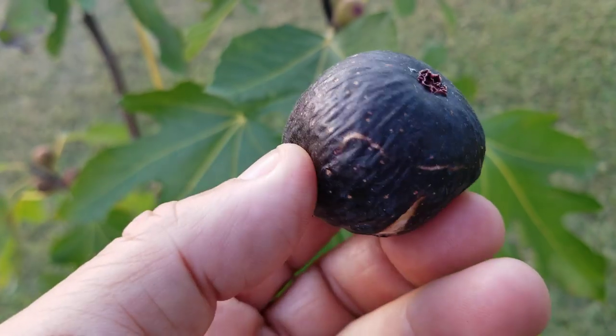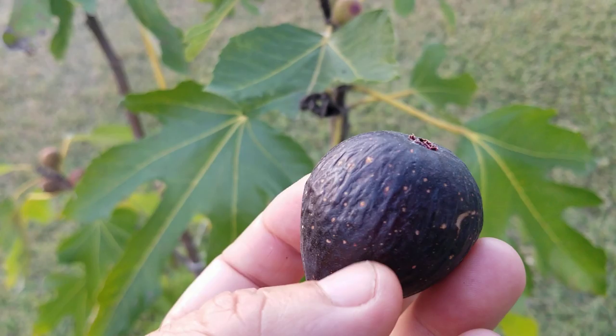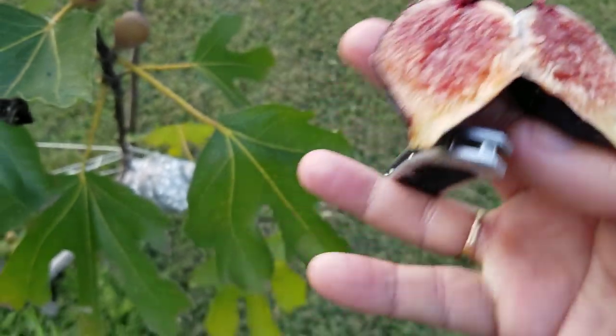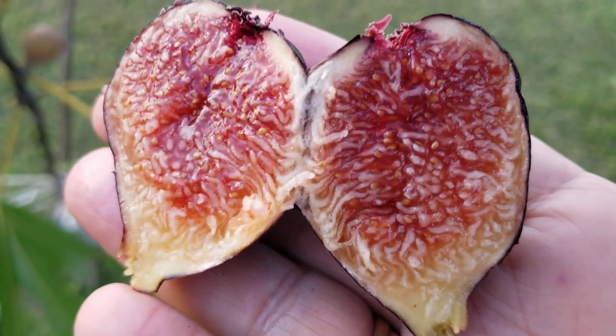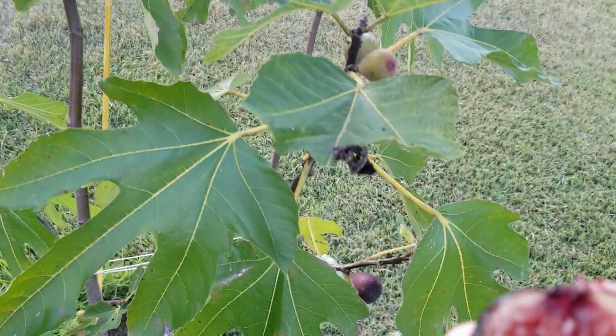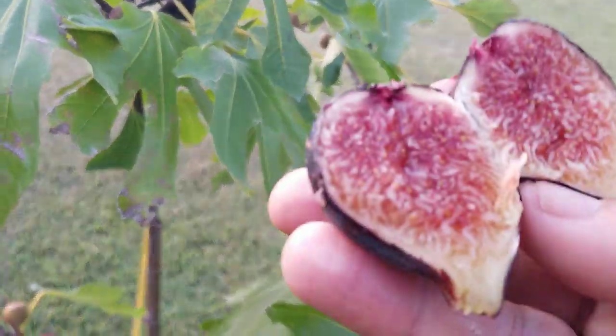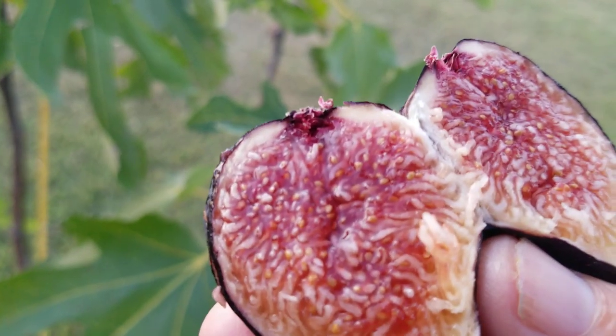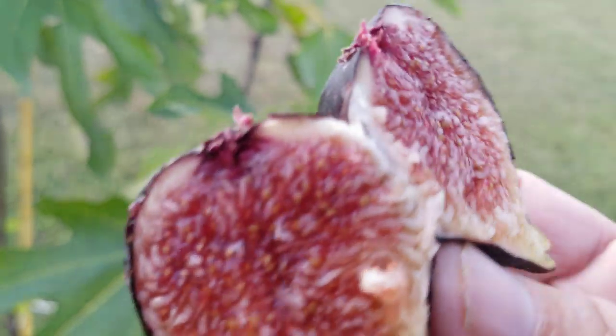I'm going to cut this one open too. Look at that gorgeous Negrone, let me give this a cut. There we go - Negrone, the breba. The breba are delicious, and with my variety of Negrone they were quite numerous too. They were the earliest.